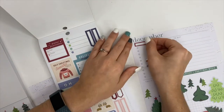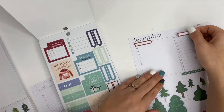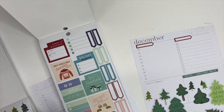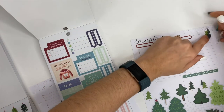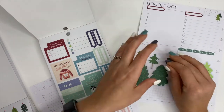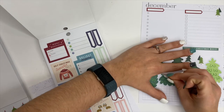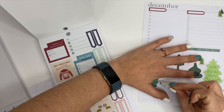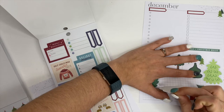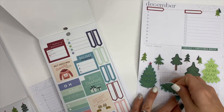Up at the top where it says 'errands' and 'to buy,' I always like to cover those up and rewrite what I want the list to actually be for, because I don't use it for errands or to buy. This planner is my social media planner — so this is where I plan out YouTube videos, Instagram, and I'm also a health and fitness coach so I use this for coaching. This little tree sticker I ended up moving again after this because I came up with a different idea — you'll see I moved it quite a few times.